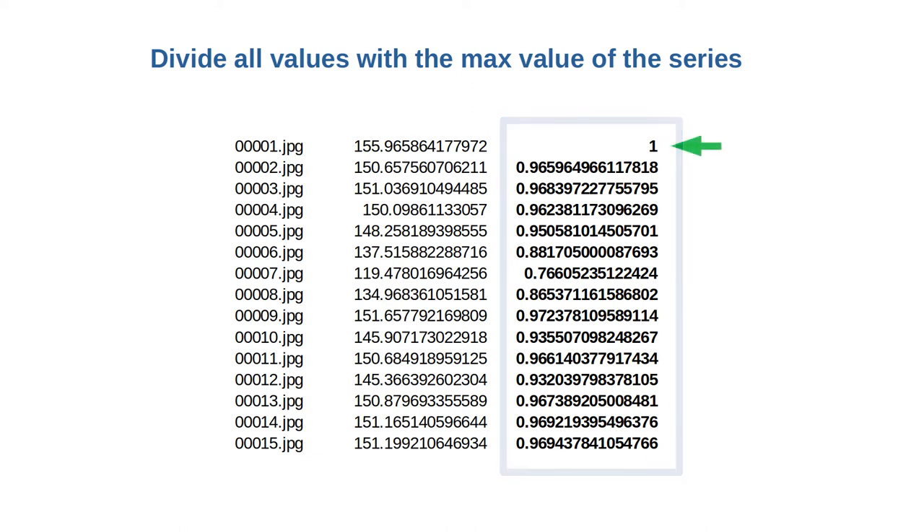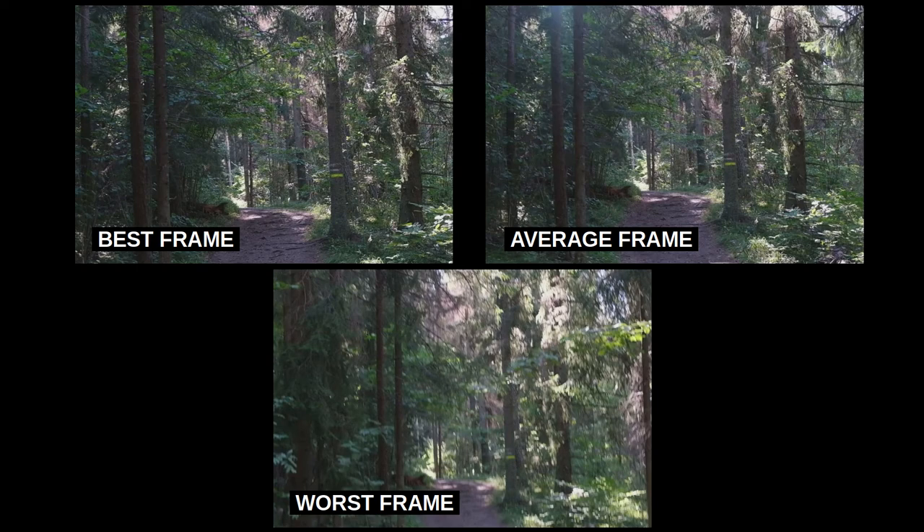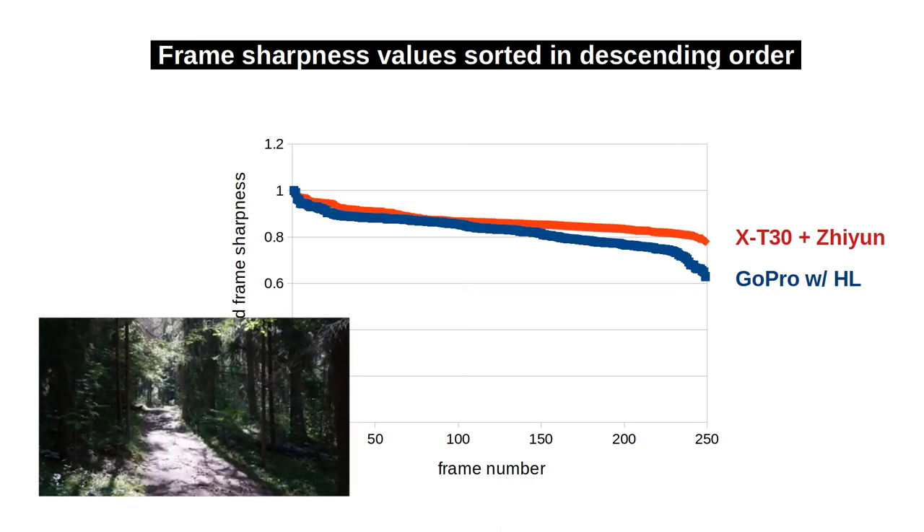I assume the sharpest image of the series is perfectly sharp, and the least sharp is as non-sharp as an image can be — all others fall in between. To visualize this, I sort all sharpness values from most sharp to least sharp and plot them on a graph. When we do this for our top contestants — Fuji X-T30 with the Shen Yun gimbal and GoPro with Horizon Leveling — the top line corresponds to the better video, which is the Fuji X-T30 with the Shen Yun gimbal. It sits above the GoPro line, with the greatest differences at the end, meaning the worst frames differ most.